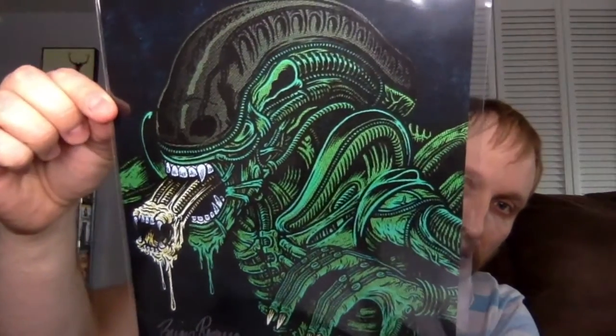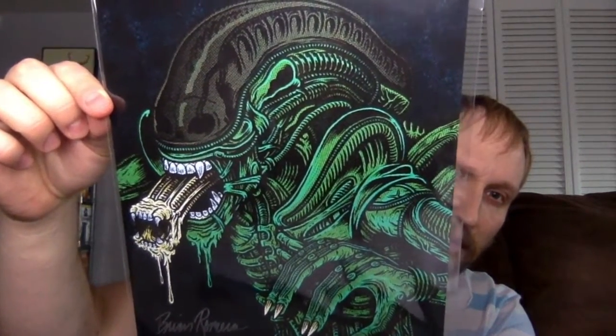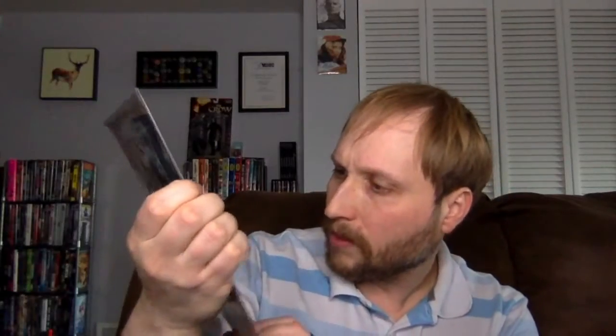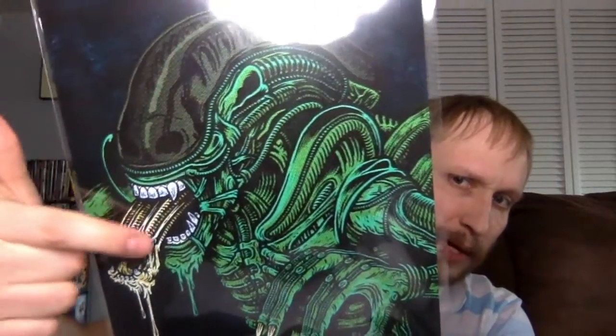Artist Brian Romero, and this is entitled Alien. I got number 267 out of 2500, and it's an alien as you could guess. That looks good — I like the coloration on that, those greens, the shades of green. In certain areas it's kind of like a bluish green too. They did a really good job with the little extra mouth coming out of there. Brian Romero, that looks good, man. That's cool because I don't really have much alien stuff — I have a Ripley Funko Pop, but that's about it.